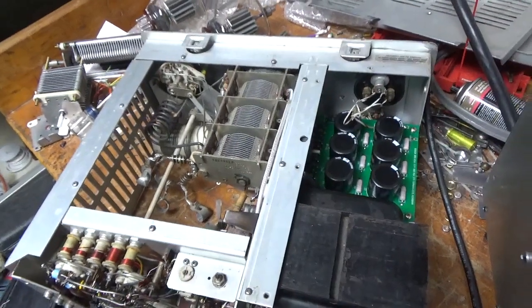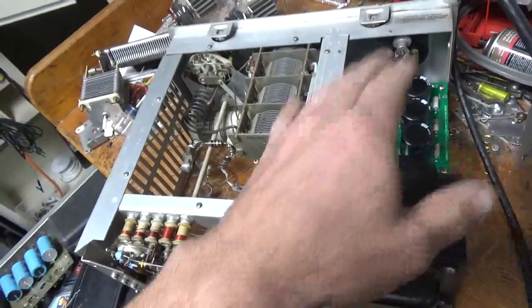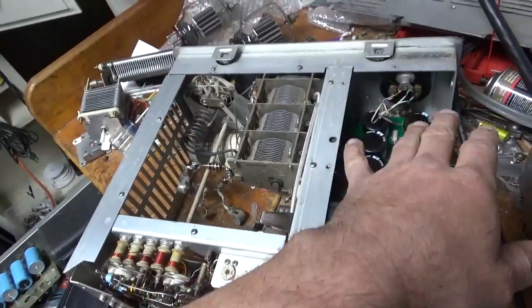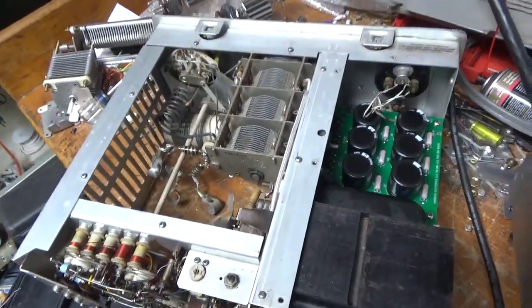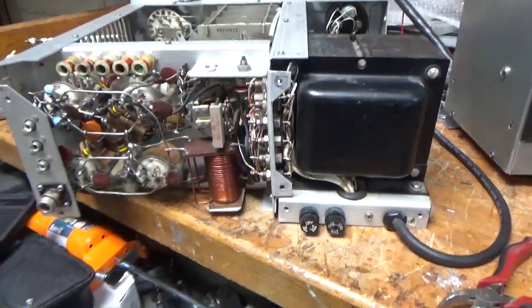Please like, share, and subscribe. I have another 30L1 here — I have to put the Harbach filter cap board for the plate supply in also. Lots of other amps here to work on, so stay tuned — a lot more content to come.